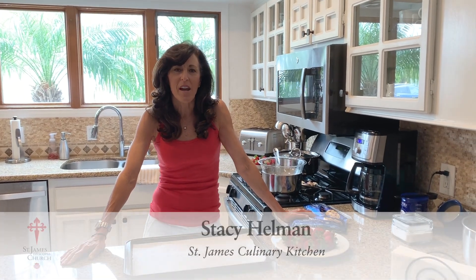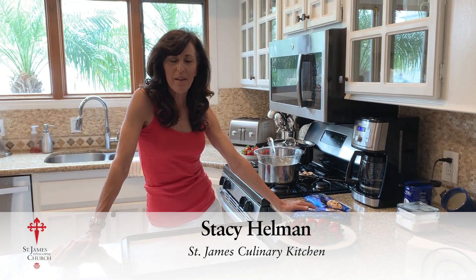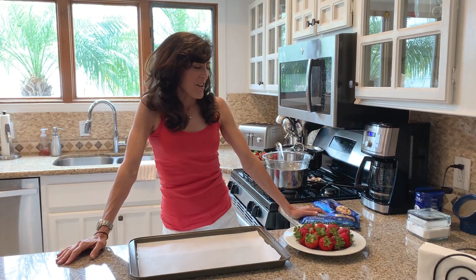If you don't know me, my name is Stacey Hellman, and I am Chef Patrick's new wife. We got married a few months ago.